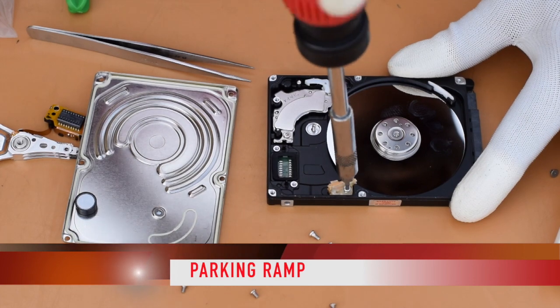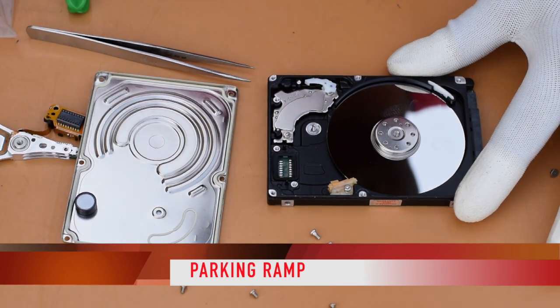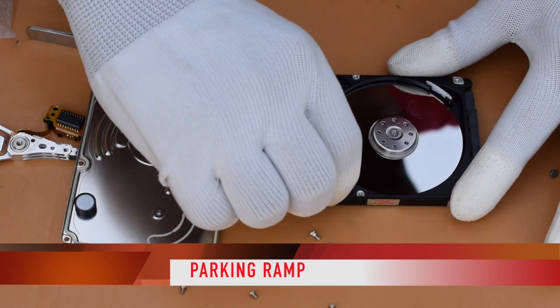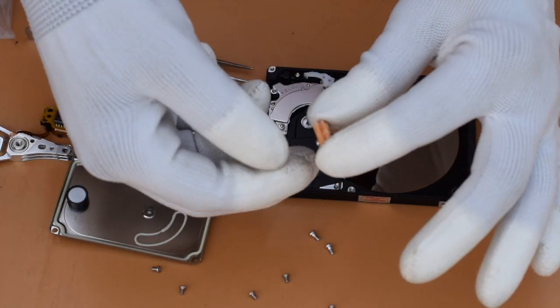Now we are going to open this component called the parking ramp. Basically, this is the hard disk platter and also the read/write head assembly.